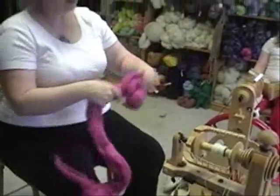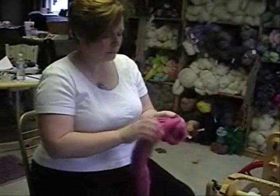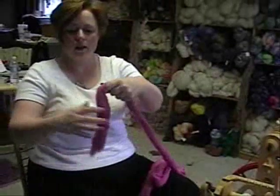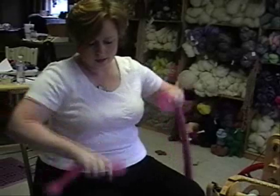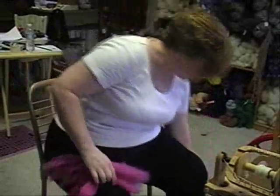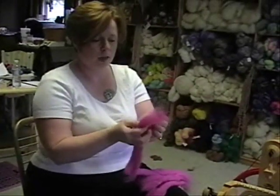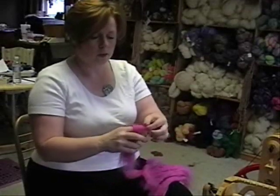Today we're going to talk about spinning from the fold. I have some merino top and I'm going to break off chunks — I do this in advance so I can just keep spinning. I'm not doing any pre-drafting; sometimes if I feel like it's too thick I take it and pull it in half, but no pre-drafting. Then fold it over my finger.